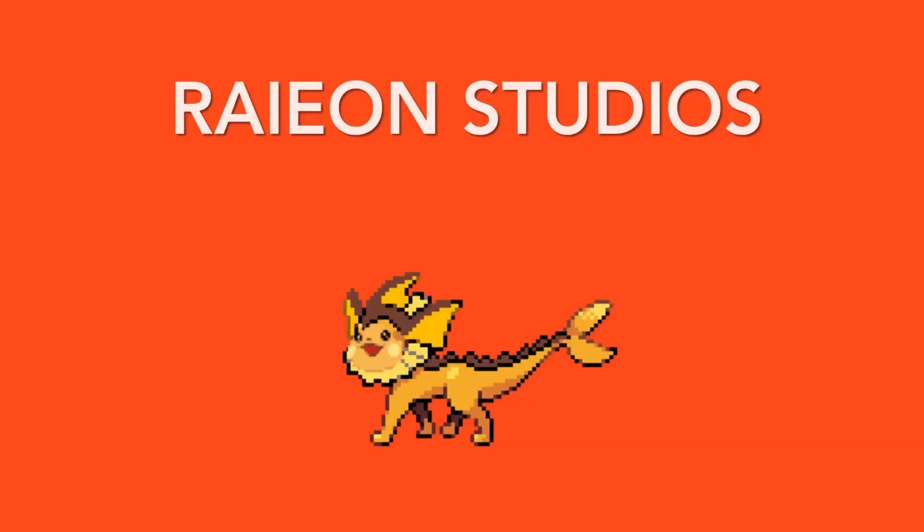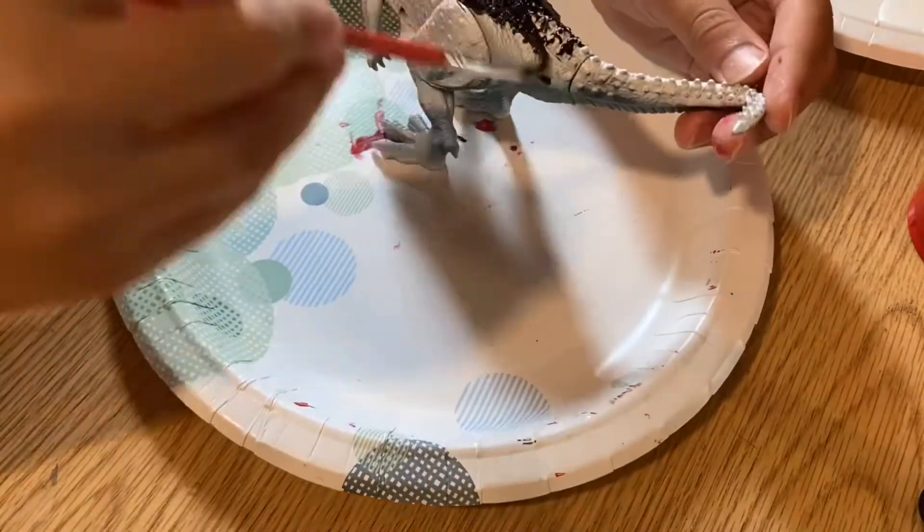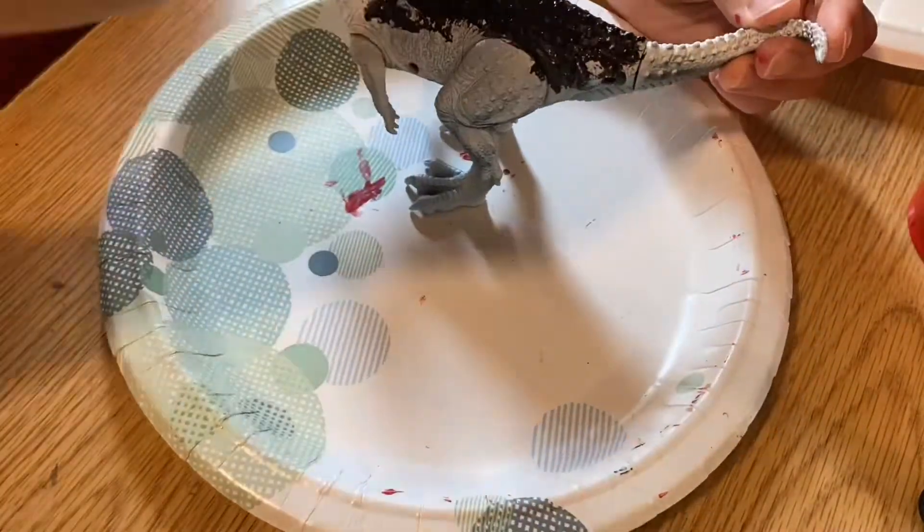And we have a winner! In today's video, I'm going to be repainting the Kid Galaxy Carnotaurus to make it look like a purge horse from Jurassic World Alive.